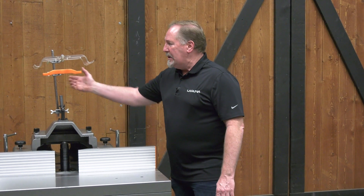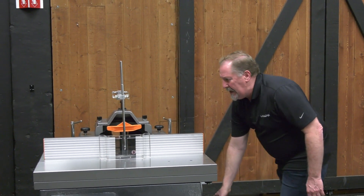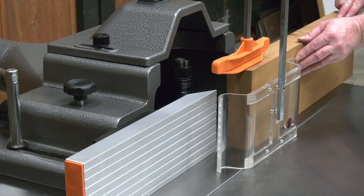Now that the infeed and outfeed fences are properly adjusted, you'll want to lower the guard and hold-down assembly. Lock it in place with the handle, and now you can feed your stock through the machine to put your edge profile onto your part.